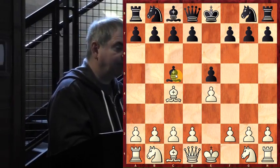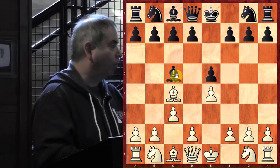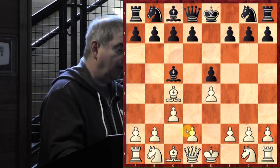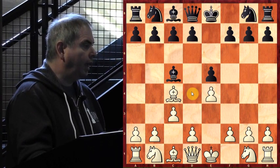He plays the move pawn to c3. In case you're wondering why this move — when you take a second look you understand: Paul Morphy is ready to play the move d4, hitting the center immediately.